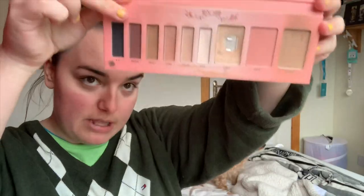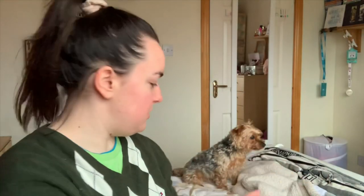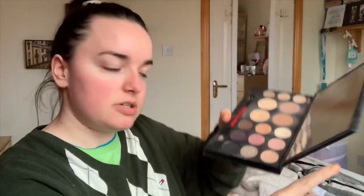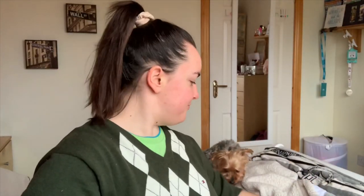I'm also thinking about using the blush in the Pippa palette. I also have a pink colour in my Smashbox palette, so we'll just see how it goes. As usual, I'm winging it, so if you like structure, don't come to this channel.